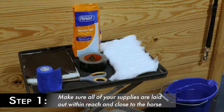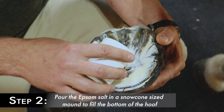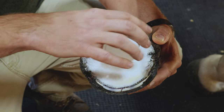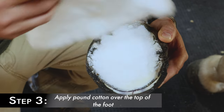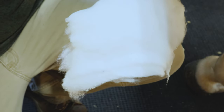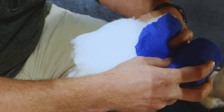Step one is to make sure all of your supplies are out and handy close to the horse. Step two is to take Epsom salts and pour them filling the bottom of the hoof, and this can be applied if there's a shoe on or if they're barefoot. Step three is to apply pound cotton over the top of the foot. This is where it can get tricky, because if the horse moves at this point they can spill your Epsom salts all over the place.